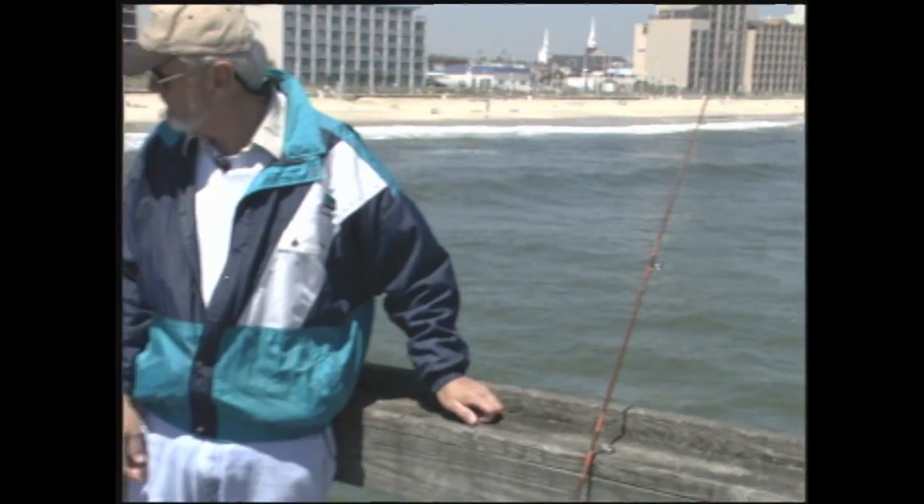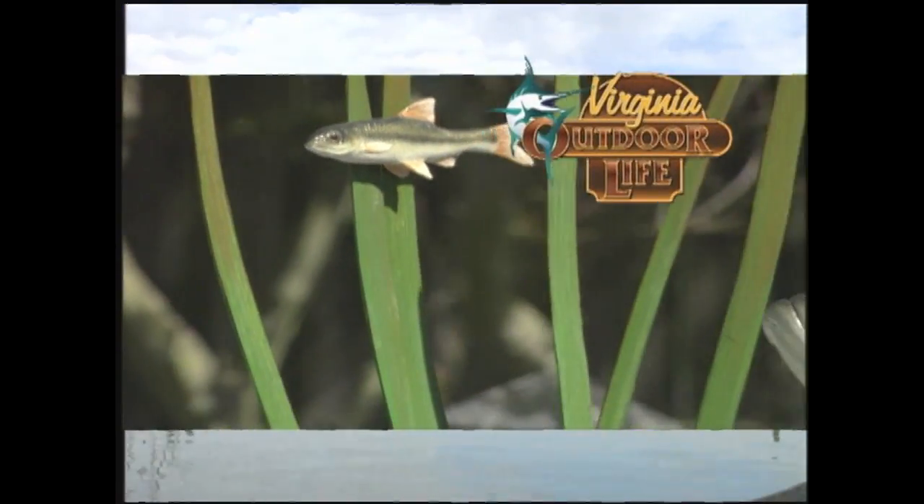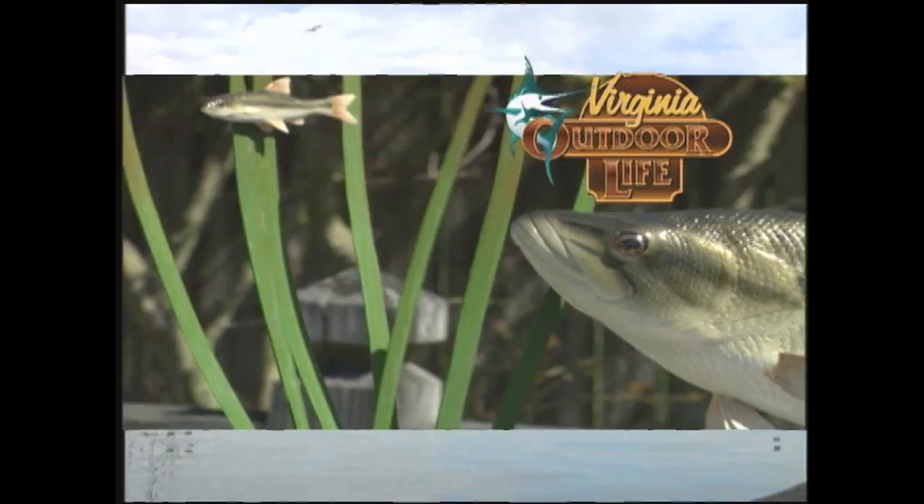Well, we didn't catch much except a good case of windburn. But once the water temperatures heat up, the fishing's going to get a lot better — there'll be spot, croaker, all kinds of stuff to catch this summer. And of course there are a lot of places to go: we've got the Buckrow Pier, the Grandview Pier, the Lynnhaven Pier in the bay, this pier in the ocean, as well as the Little Island City Park Pier down in Sandbridge, and many, many piers along the Outer Banks. A good, easy, cheap way to do it. We know a place where we've got a sure thing cooking — we're going to take you out to Chesapeake for some fish when Virginia Outdoor Life returns.